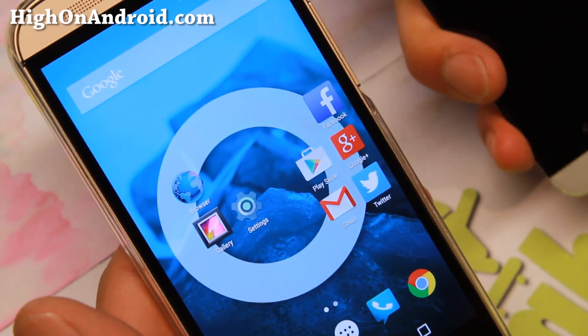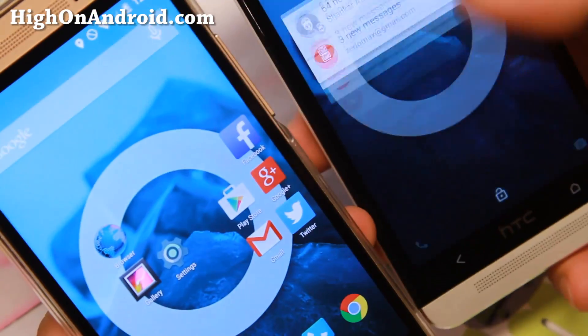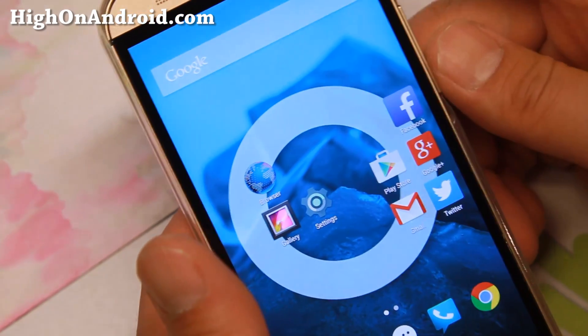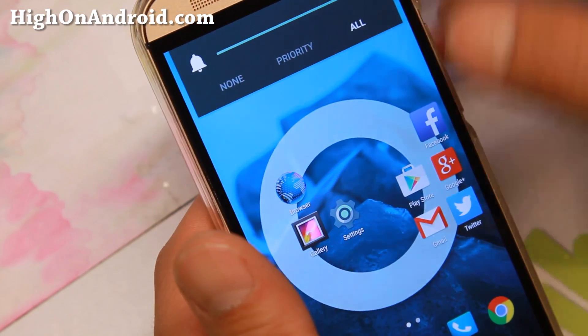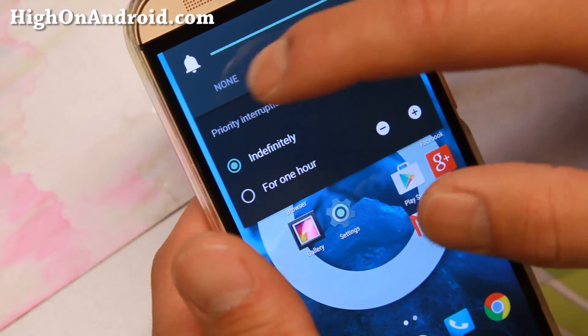I've got CM12 installed on both my HTC One M8 and M7. I'll go ahead and use one of them because they're nearly identical. For those of you who've never used Lollipop, beware of the Priority setting. This covers all of your notifications — this is priority interruptions and priority notifications.